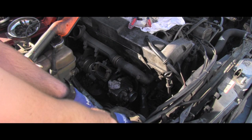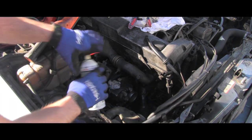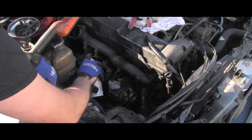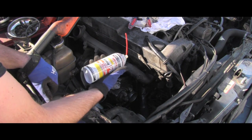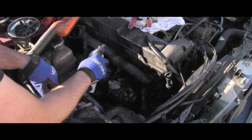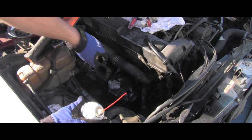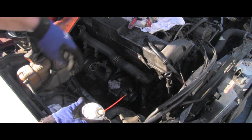Meanwhile, because I have a seized wastegate here, I will keep applying penetrating catalyst on that rod, and hopefully later, using pliers, I will be able to loosen it and make it working again.